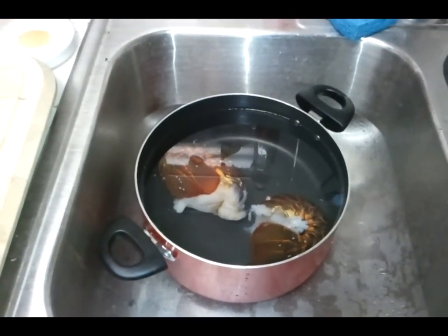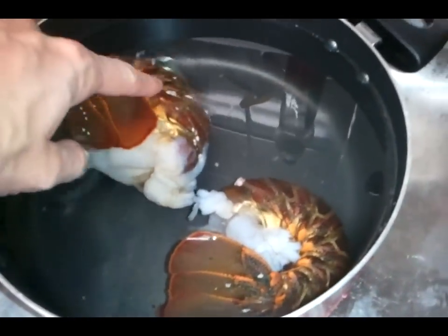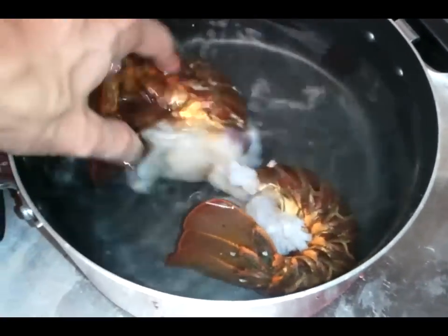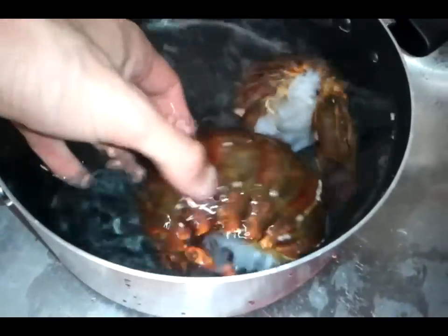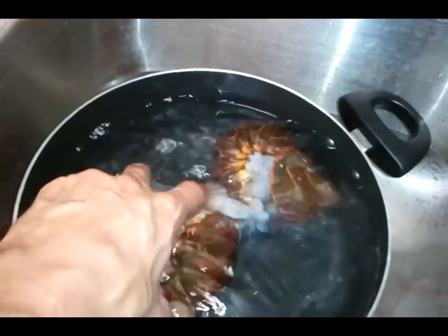Alright, so I've just taken out my lobster tails from the freezer and I'm putting them in this pot. It's just warm water and I'm defrosting the tails. These are going to be real good, ready to go soon.